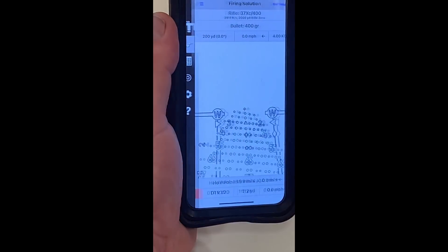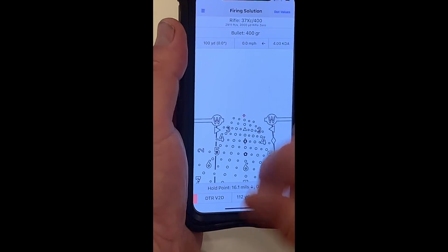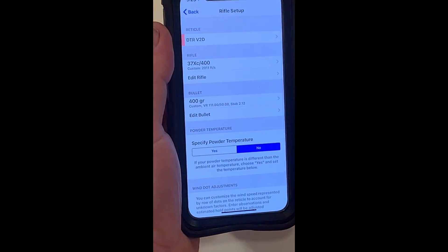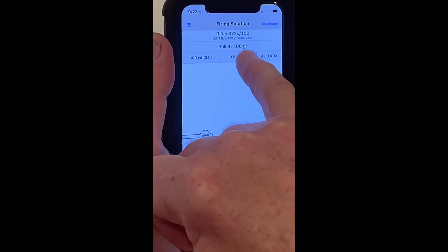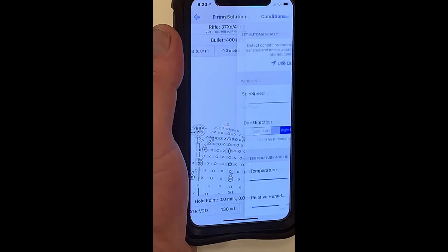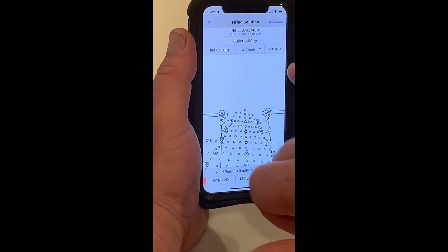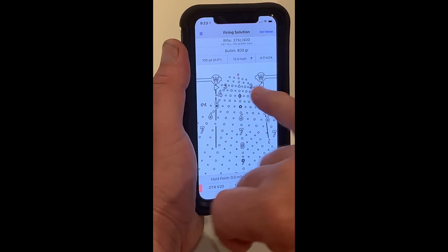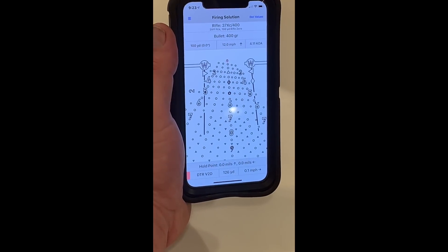We'll go to settings, then the firing solution, and we're going to set up a gun with a 100-yard zero. There's the 100-yard rifle zero, there's the bullet, and there are the current atmospherics — it defaults to a 4 KDA. But if you tap that one more time, it pulls the atmospherics from the most current closest weather station. Right now outside is a 4.11 KDA. At 100-yard zero, you hold 126 yards with this particular combination — so it'd be about a click low or on the bottom edge of the dot.